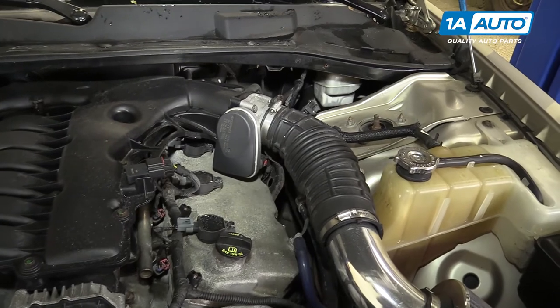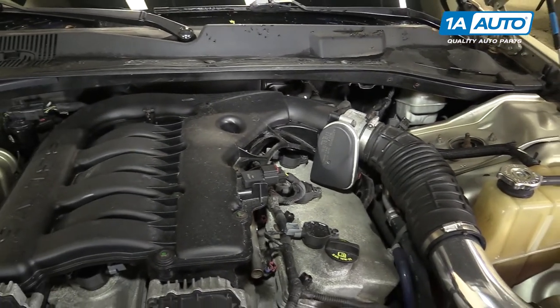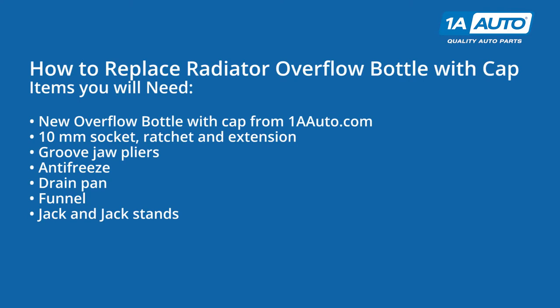And if you need this part for your car, you can follow the link down in the description over to 1AAuto.com. Here are the items you'll need for this repair.